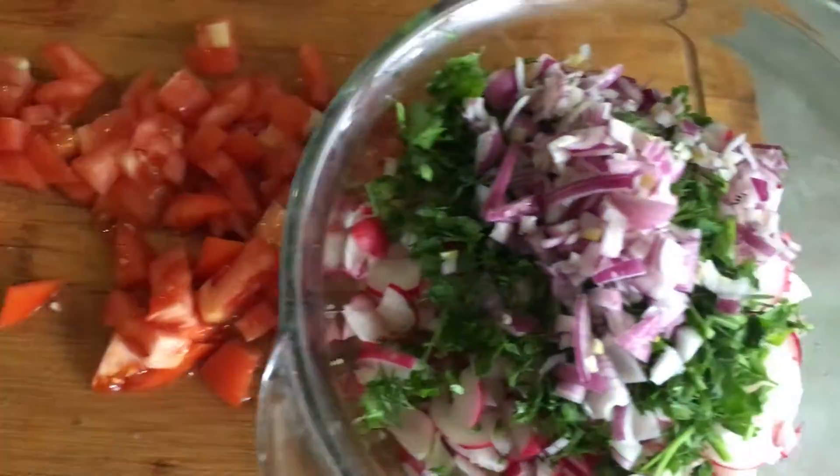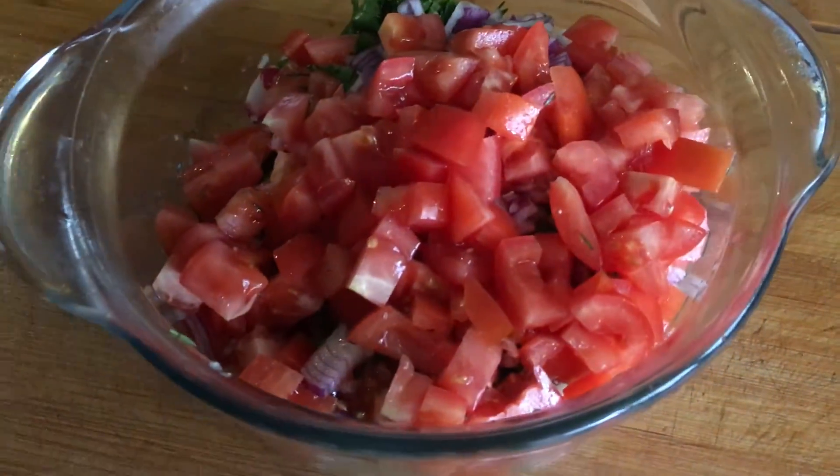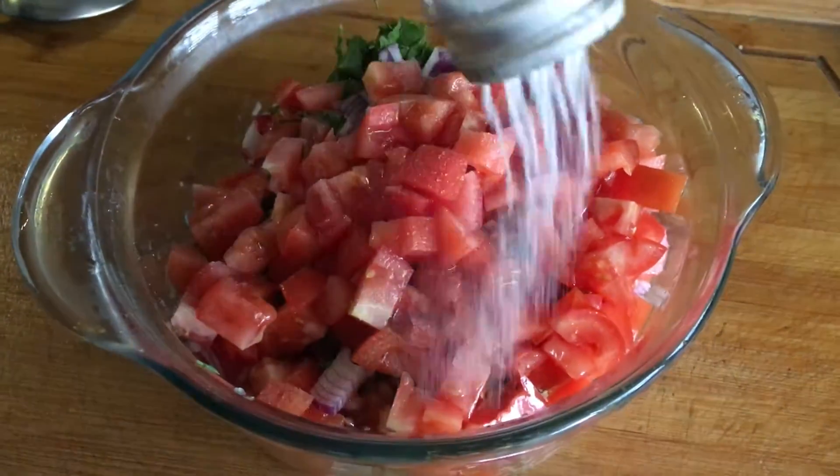Mix everything thoroughly. The salad with radish, cucumber and tomato is ready to eat! You can eat it right away or take it with you to a picnic. Enjoy your meal!